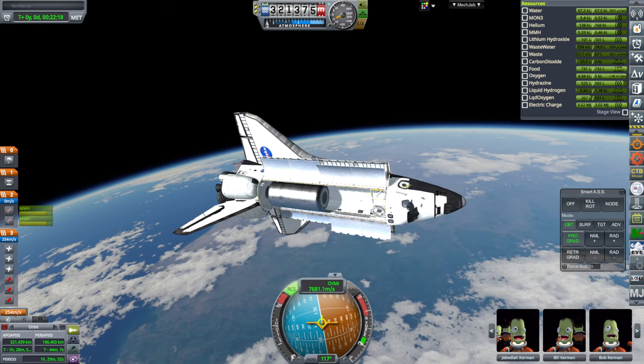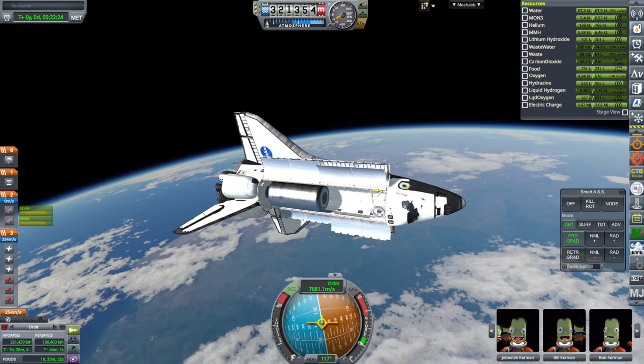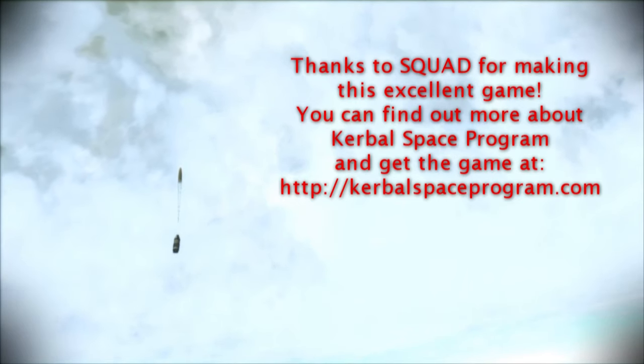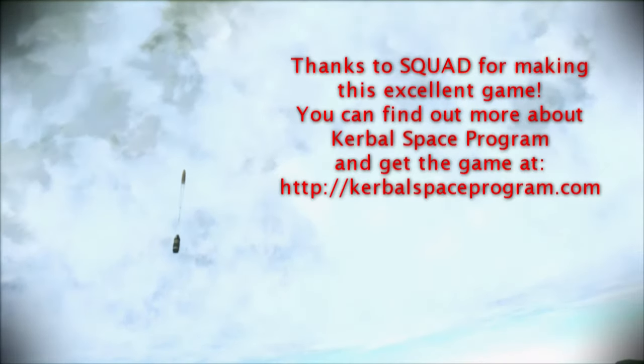It was sort of fun just to see the shuttle on top of Super Heavy and to carry this payload with it. So with that, thank you for watching. I hope you enjoyed this video. If you did, please press like. If you have any comments or suggestions, please leave them in the comment section below, and I'll see you next time. Thank you.